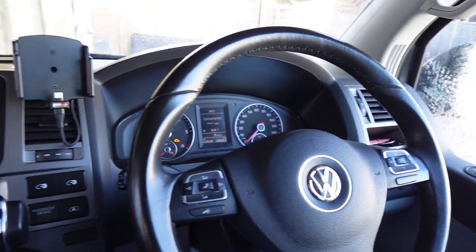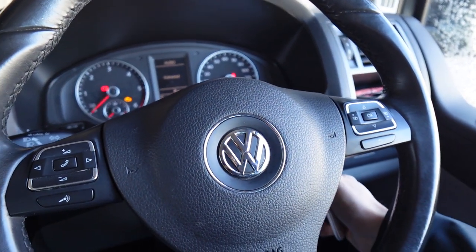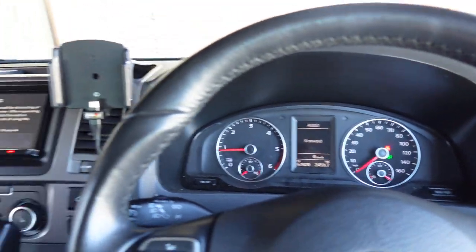We've also retained most of the functionality on the car. We've got the factory steering wheel controls working. We've kept the factory parking sensor visualization working, which works through here. So what I'll do is give you a quick demonstration on that now.